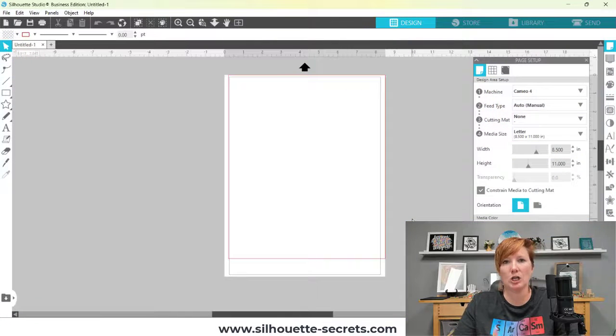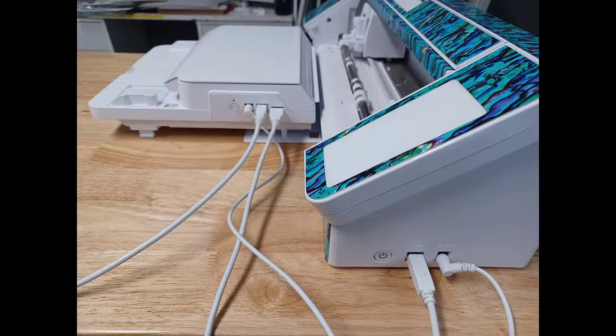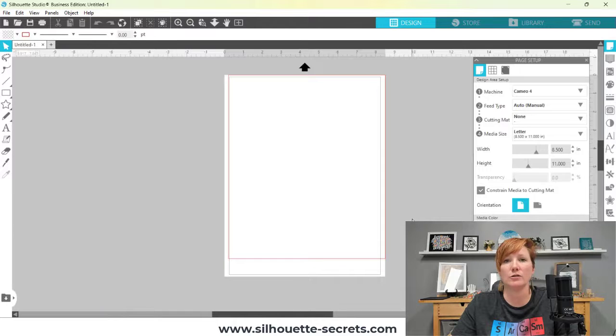Tip number two: you have to connect to the auto sheet feeder with the USB cord — it is the only way you can use it. You have a cord connected from the Silhouette machine to the auto sheet feeder, and then a cord connected from the sheet feeder to your computer, both by USB. It does not work by Bluetooth, so make sure your computer has the USB connections needed and any adapters required.